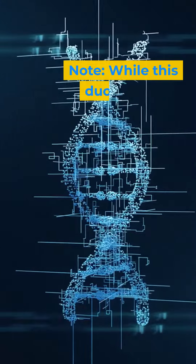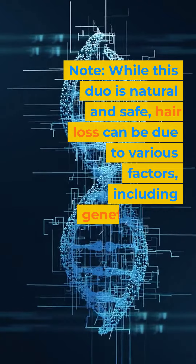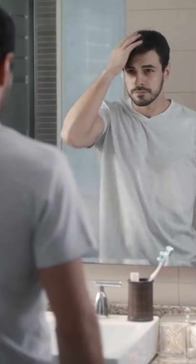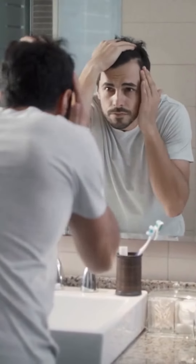Note: while this duo is natural and safe, hair loss can be due to various factors, including genetics, diet, stress, and underlying health conditions. If you're experiencing significant hair loss, it's best to consult with a healthcare provider or a dermatologist. Also, remember to do a patch test before applying new oils or products to your scalp to ensure you don't have an allergic reaction.